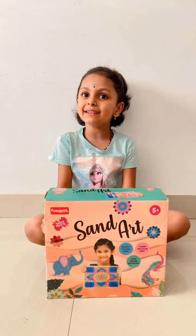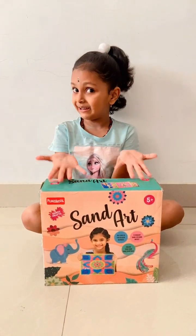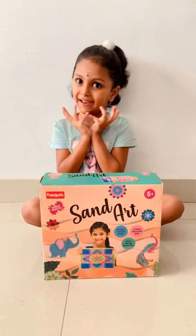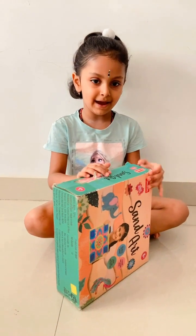Hi guys, I am back with another activity. This is sand and we are going to do it today. This will be exciting, like mosaic art. Let's check what is inside.